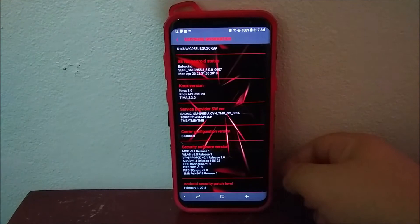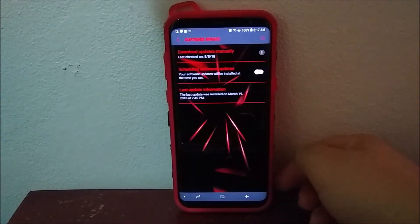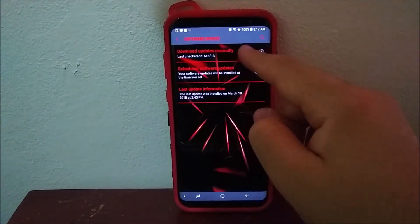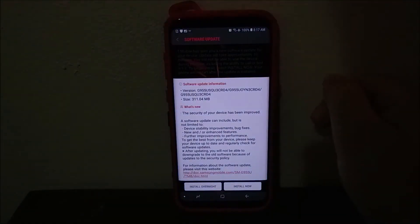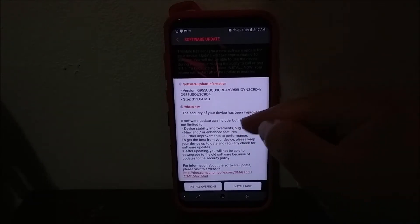Now let's go back and tap where it says Software Update, then tap where it says Download Updates Manually. You're going to check for update and you'll get a window that says: T-Mobile has sent you a new software update for your device. The update will take approximately 10 minutes. You will not be able to use the device during this time, including the ability to call or text 911. To begin install, select Install Now. Your phone will restart after the update is installed.